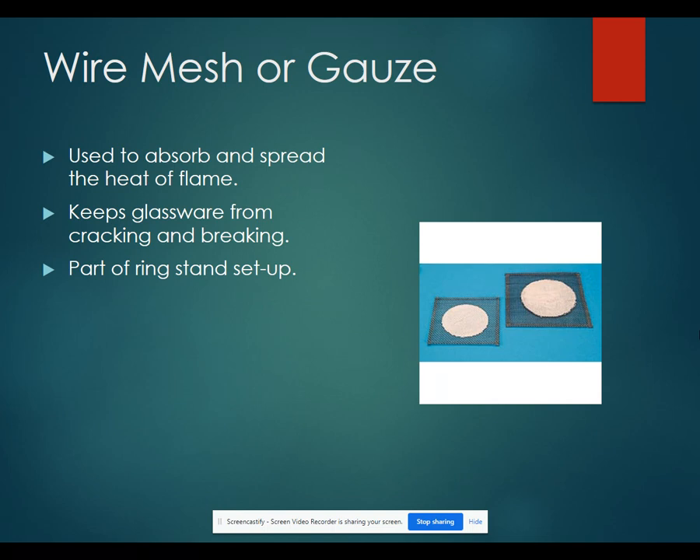Wire mesh or wire gauze is used to absorb and spread the heat from the flame. You would use that to help prevent your glassware from cracking and breaking. It's also part of the ring stand setup.